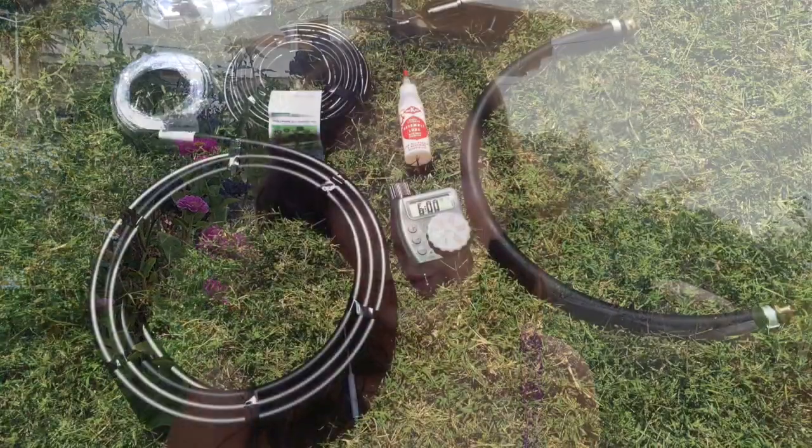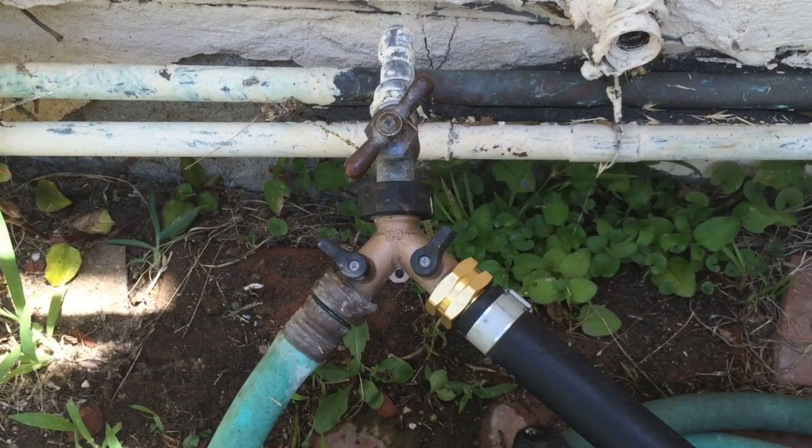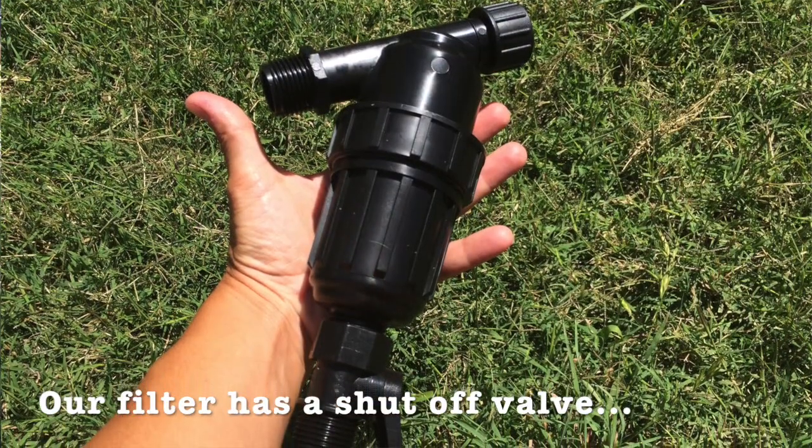So now instead of spending her time watering, she can spend her time harvesting and eating the food, which is what she really wants to do — she's very excited about the system. So here's what we did for her today. The first thing you need to know is what all the different components are and what their purpose is, and then we can start to design the system. The main components start with water coming out of the building — in this case, out of a hose bib. From there, you want a filter in place in order to filter the water.